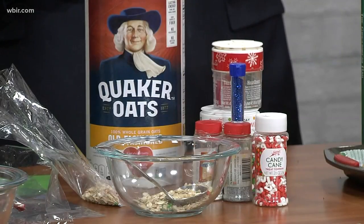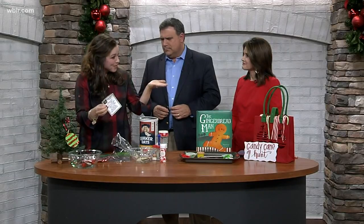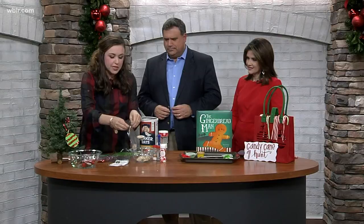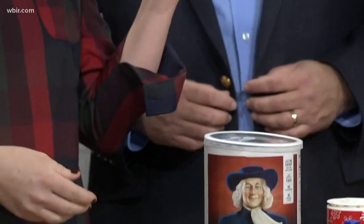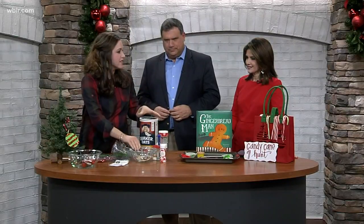You sprinkle it on the lawn at night and the moon will make it sparkle bright as Santa's reindeer fly and roam. This will guide them to your home. So it's a good way to get Rudolph there fast. Then you're just going to put it in little Ziploc bags and tie it up. They can stir and mix and measure, and you can make a little math lesson out of it if you'd like.